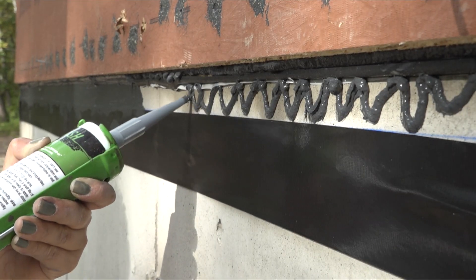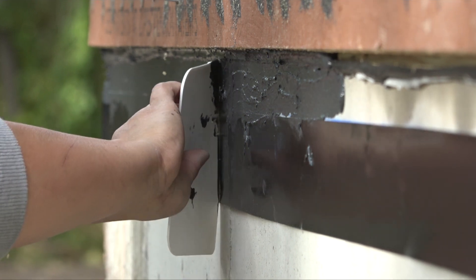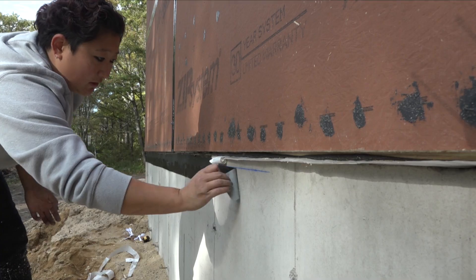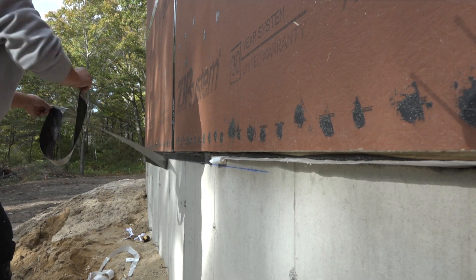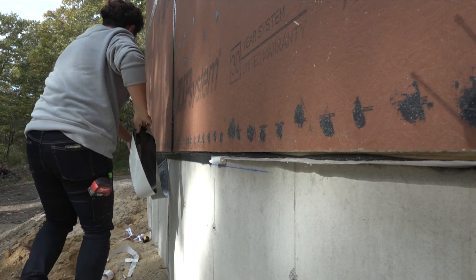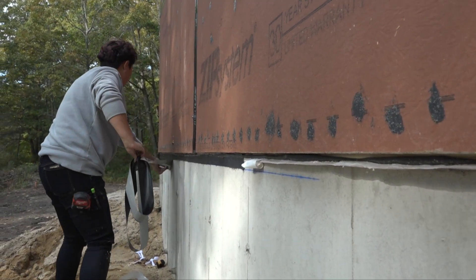Working her way down the wall, she squeezes sealant, spoons it in place, squeegees the excess, and finally peels the tape. When peeling tape off a wet edge like this, pull the tape slightly toward the wet edge. This will fold the sealant back on itself rather than pulling it down over the line.